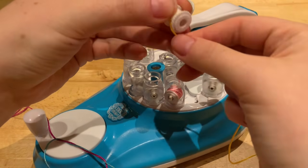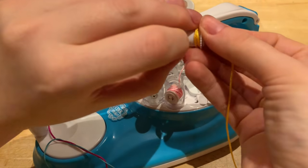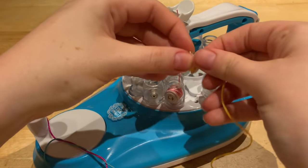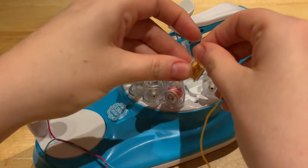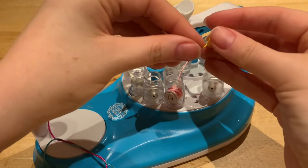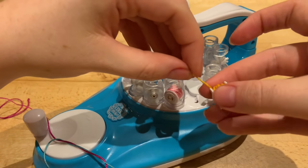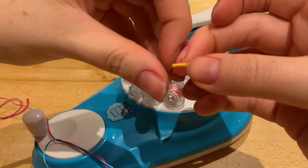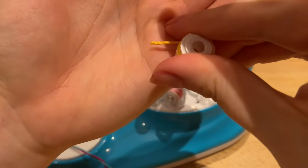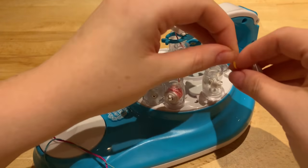If you're struggling with anything else or there's something particular you're having issues with, give me a shout and I'll try to figure out where you're going wrong. As for refills - I just went to the local craft shop, took one of the threads with me, and bought embroidery thread. Do bear in mind though that it's more like cord than thread, so it won't give you the exact same effect. This is the official thread I'm using today just to show you.